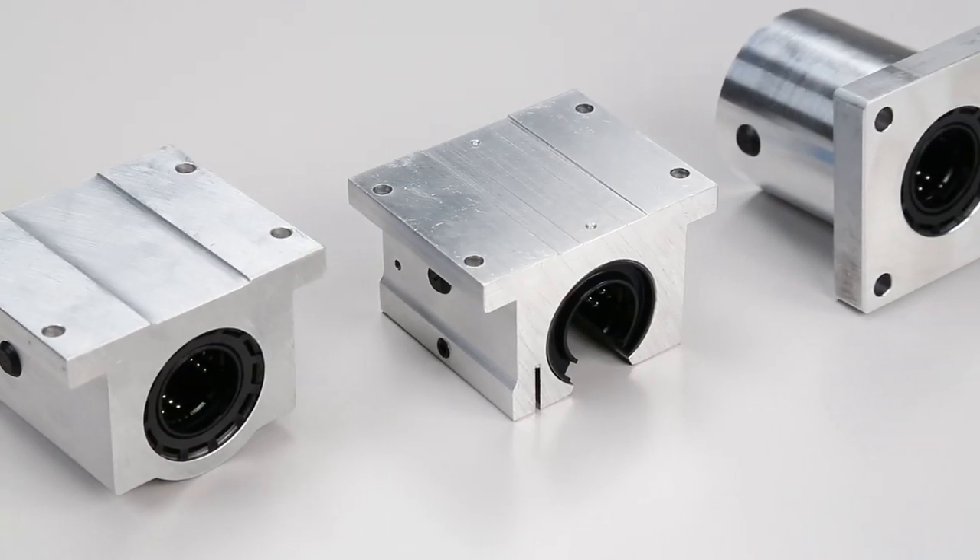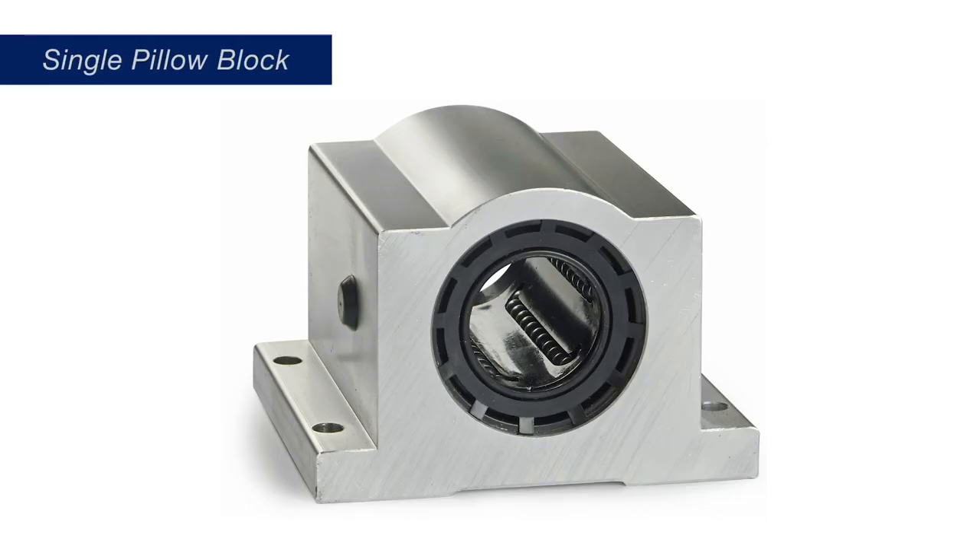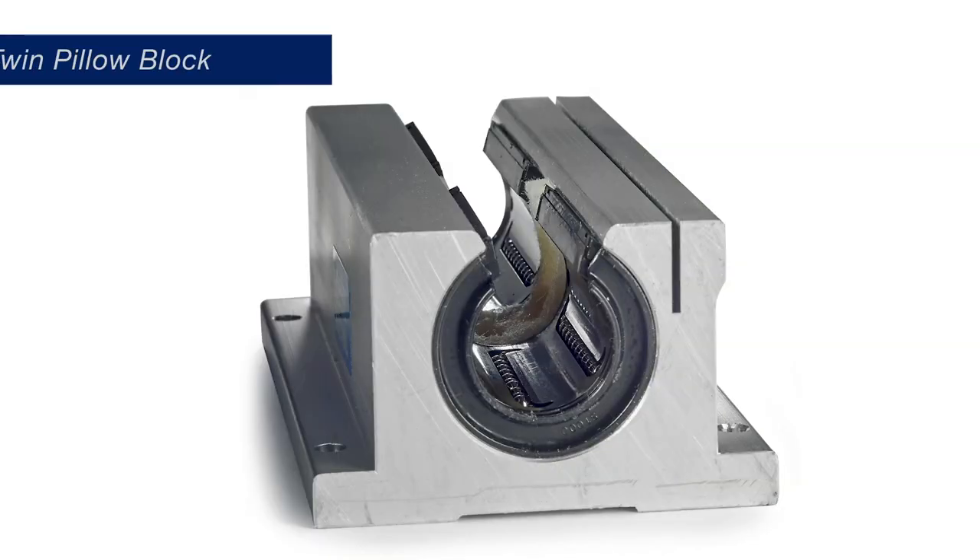All Pillow Blocks come with a linear ball bushing bearing installed. Single Pillow Blocks contain one linear bearing, while twin Pillow Blocks are longer and contain two linear bearings.